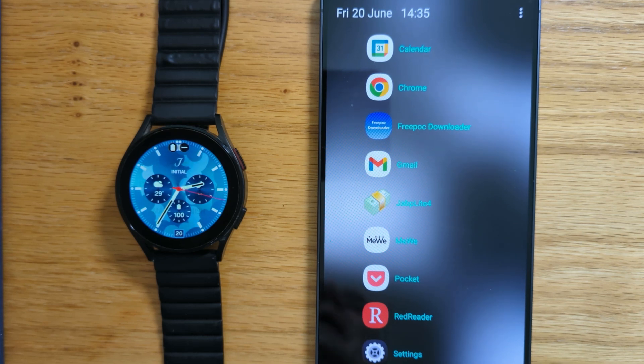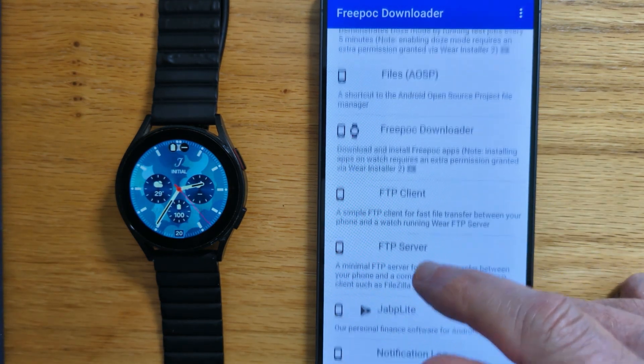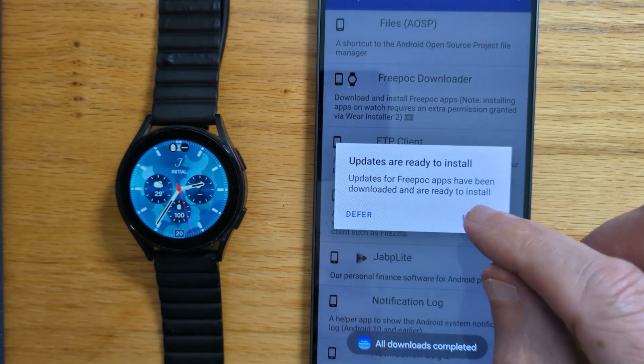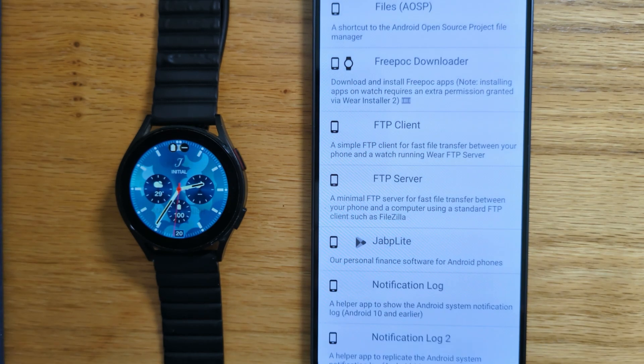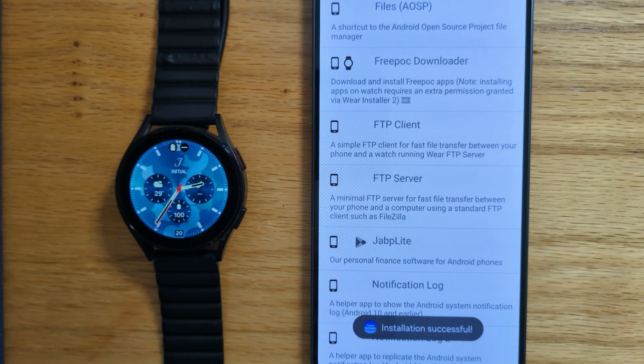First, let's install FTP Client on this phone using Freepock Downloader. Here it is in the list of apps. Tap on it. Install. Yes, I want to install the app — and installation successful.